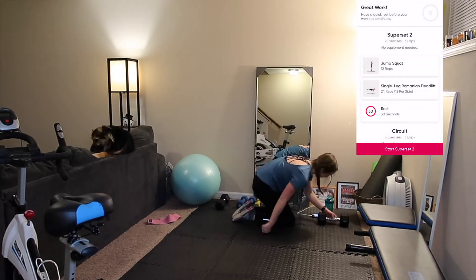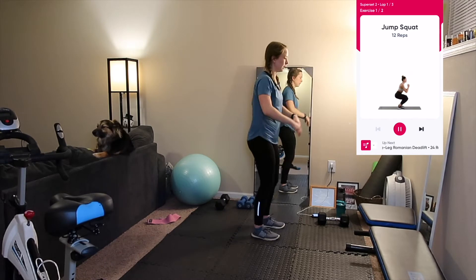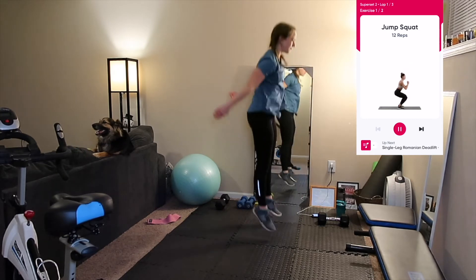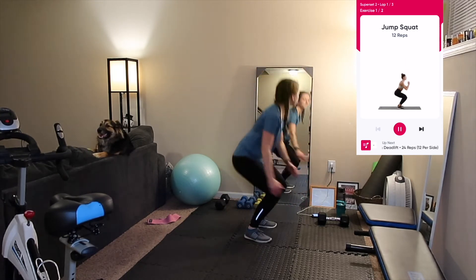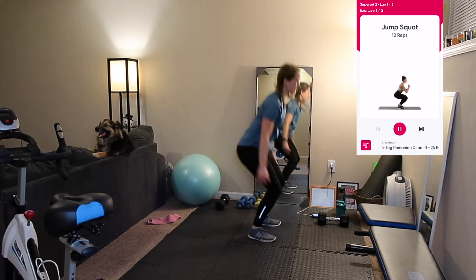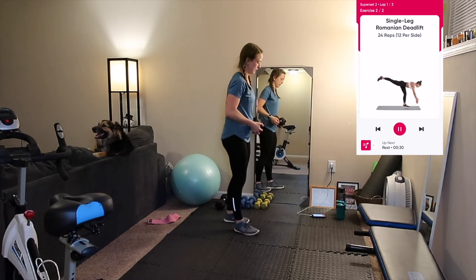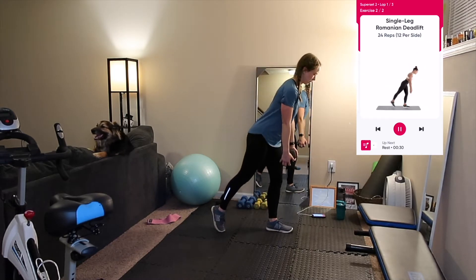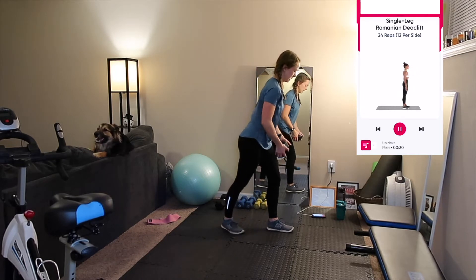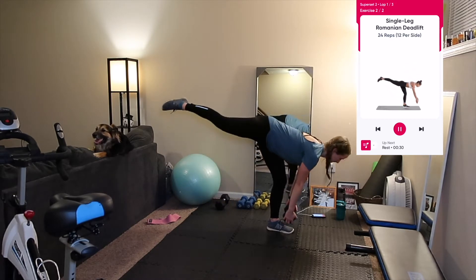Our first exercise in this superset is 12 reps of jump squats. Stand with your feet shoulder width apart, bend your knees and hips making sure your knees do not go past your toes, bend until your upper legs are parallel with the floor, and keep your back within 45 to 90 degrees of your hips. Push through your heels and jump into the air while straightening your legs and squeezing your butt. Land in the starting position and go right back into the squat. Be sure to land with slightly bent knees so you don't hurt yourself.